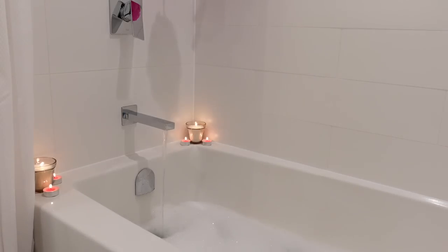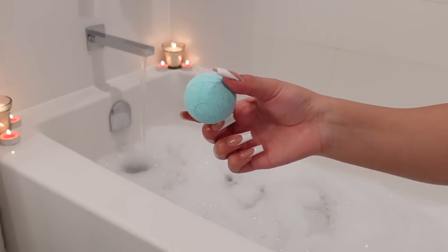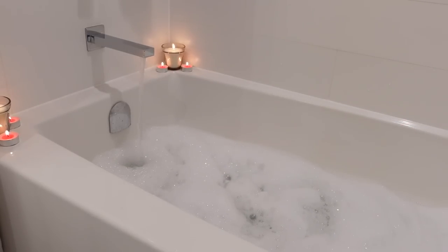And then I'm going to finish off with a bath bomb. This is just going to help add in that extra moisture to our skin and just create that nice ambiance in the bathroom for us.